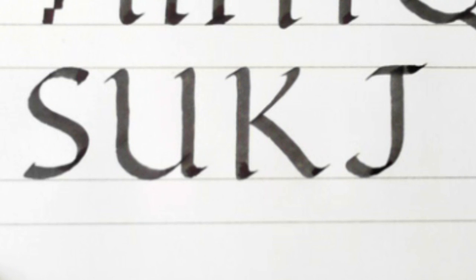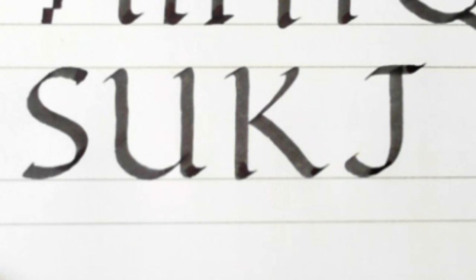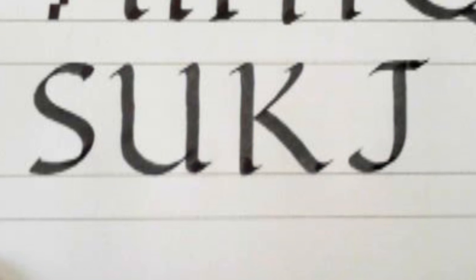Then we've got the V, W, X, Y and Z, which we can pretty much do. So I'll quickly go through those in the next video.